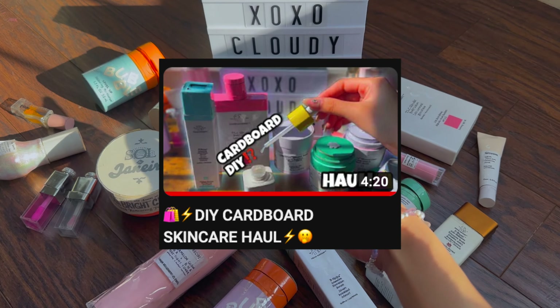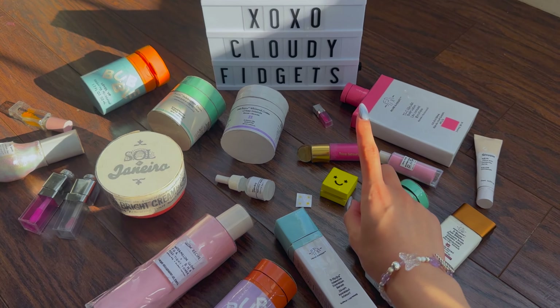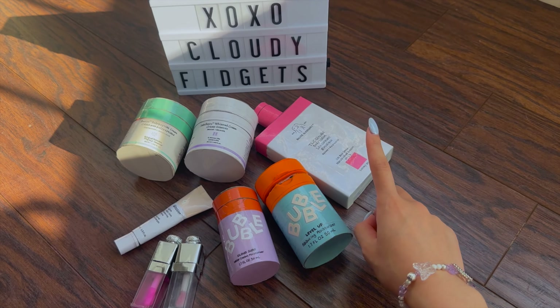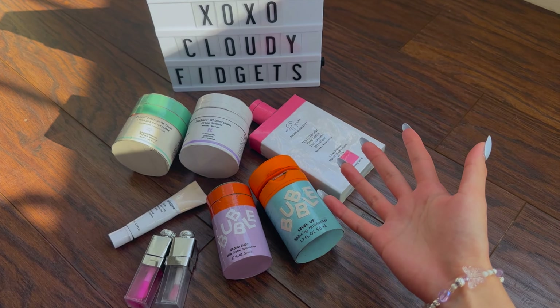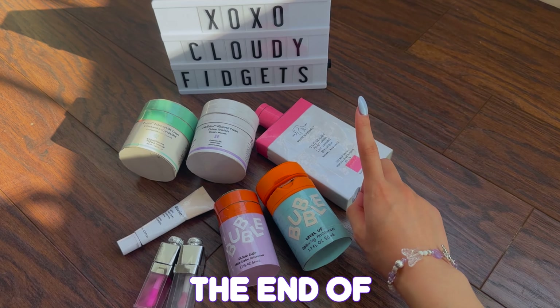To start off, ever since I made my most recent haul video, I now have 21 DIY cardboard skincares in total. These are all of the cardboard skincares where I have a full tutorial on my YouTube channel, and all of them will be put in my DIY cardboard skincare playlist linked at the end of this video.